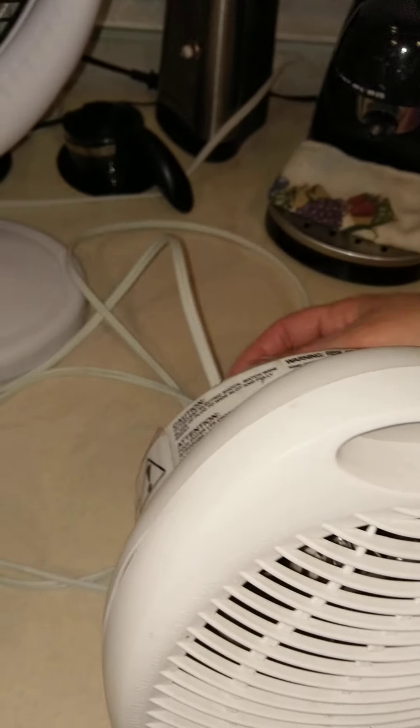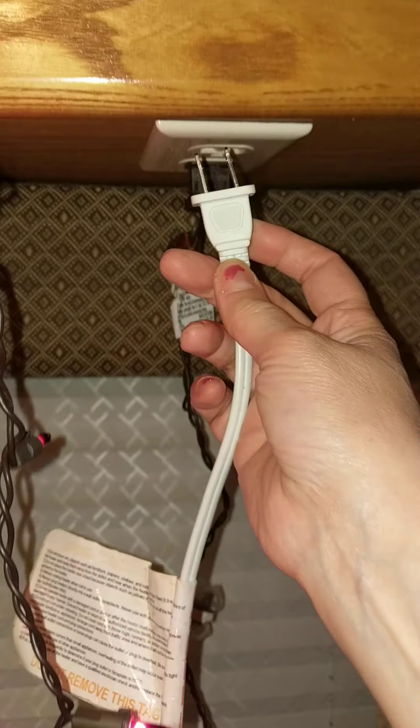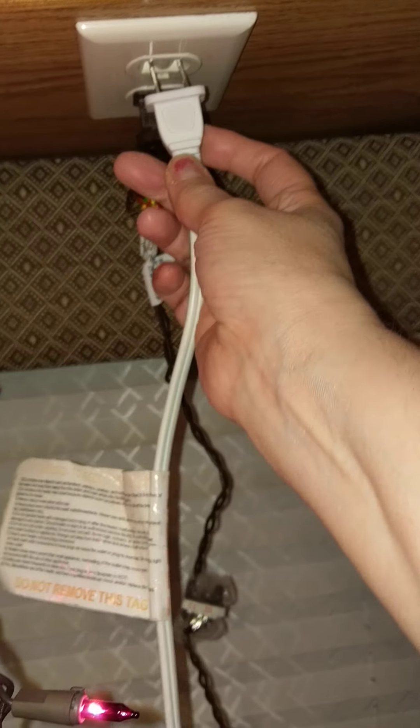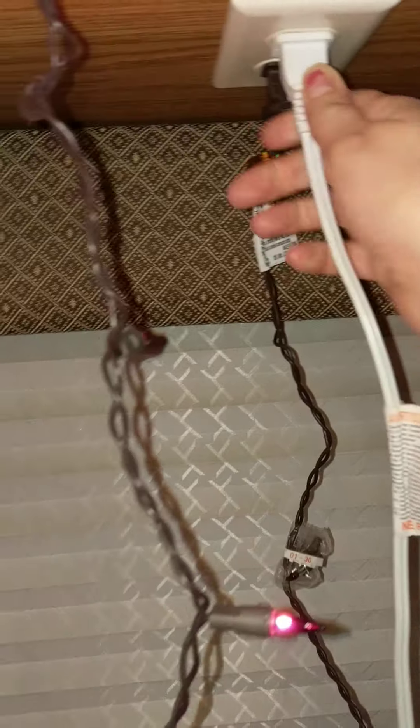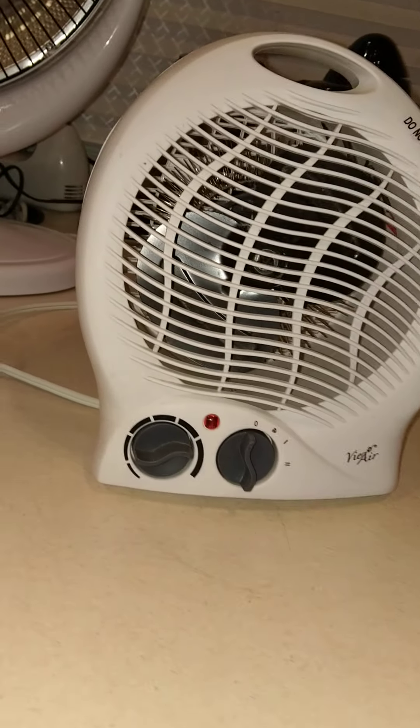I got one from HSN and I bought one in the Rite Aid store right when I first bought my RV. This one is plugged in and I guarantee you it does not work.